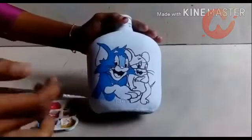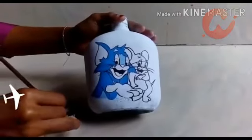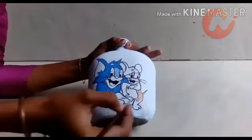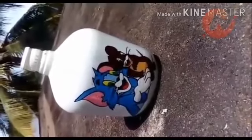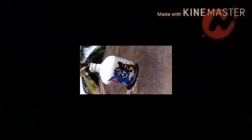This is the final look of the bottle. If you like and share it, please like and share. Thank you.